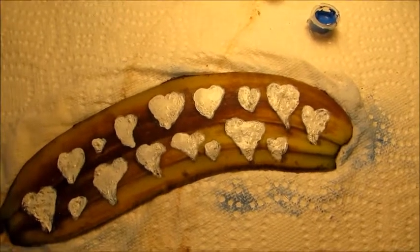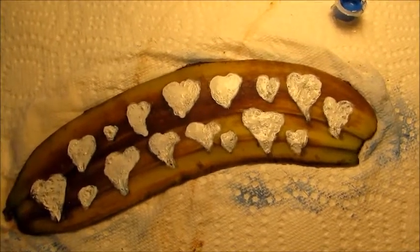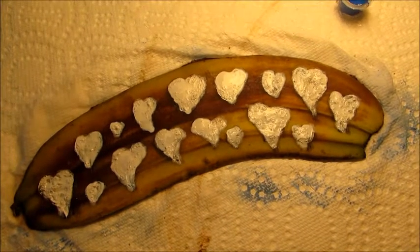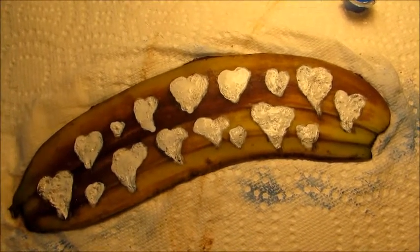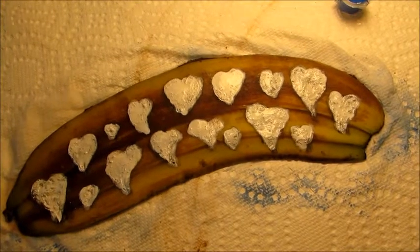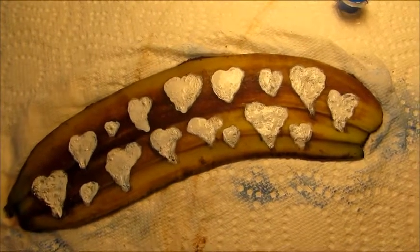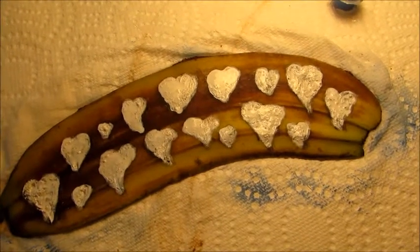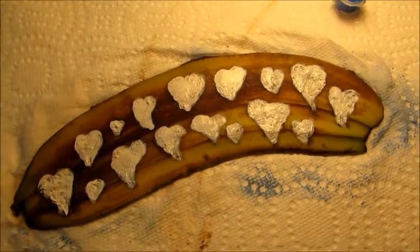What I did was a white liner around the hearts, then I went in with a blue, then I went in with a white over the blue. When I wiped it clean, the white was totally gone. So I went with the white again and I'll wipe it — you'll see it'll probably disappear again.